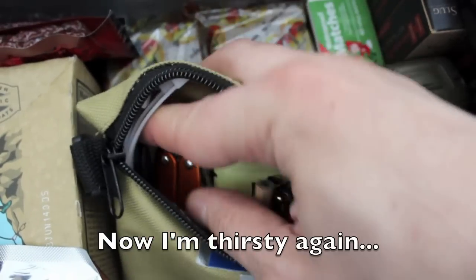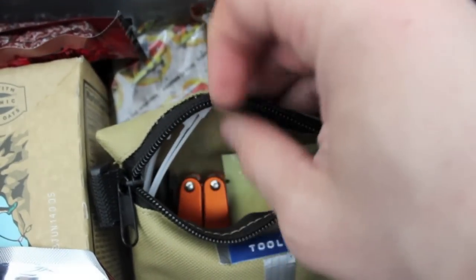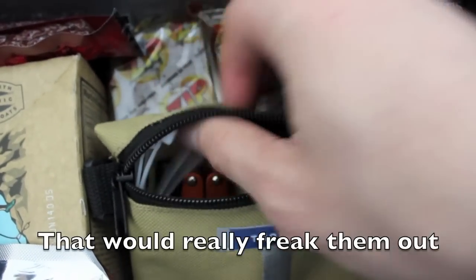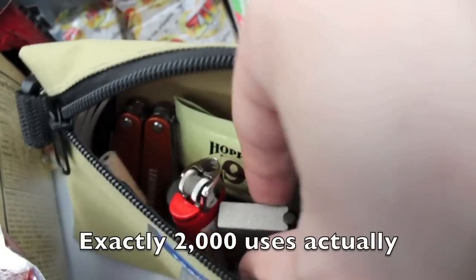We have a small marker in case you want to leave messages for other survivors, and several zip ties - there are thousands of uses for those.